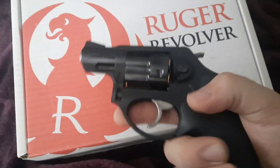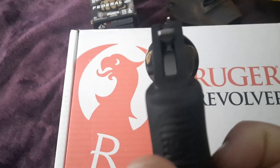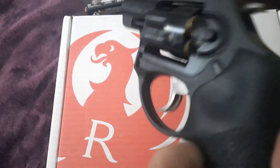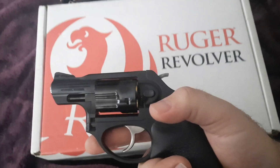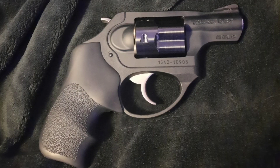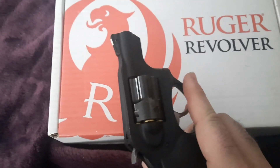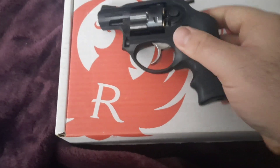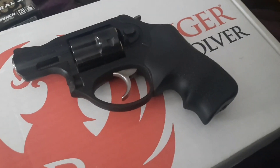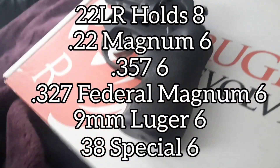The X in LCR X actually stands for external hammer, and LCR itself stands for Lightweight Carry Revolver. Moving right along, these come in a variety of different calibers, listed here, followed by the amount of rounds.